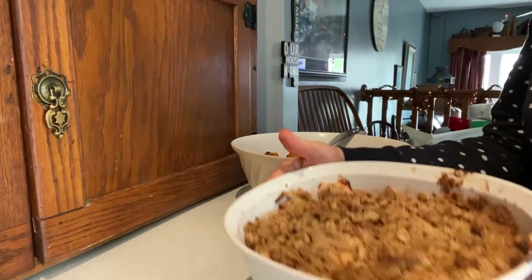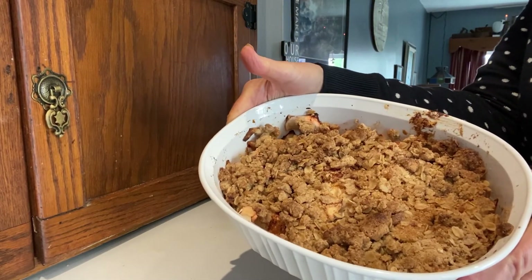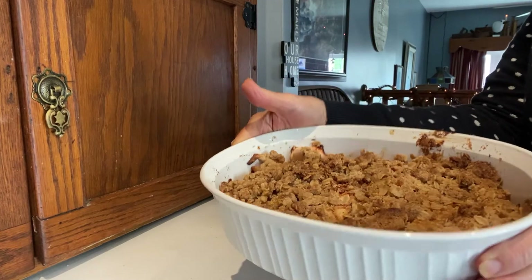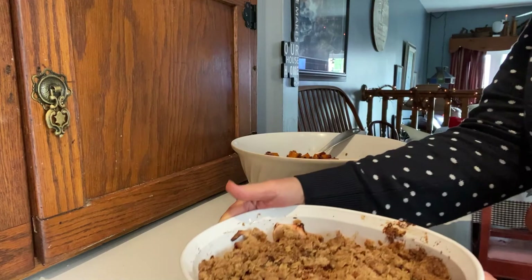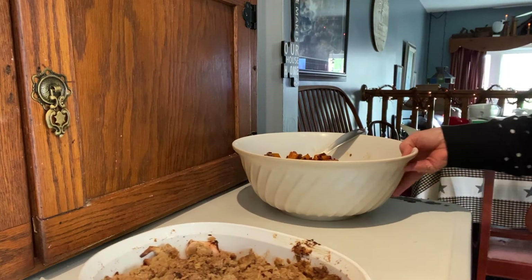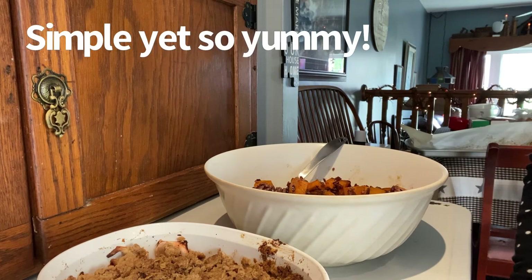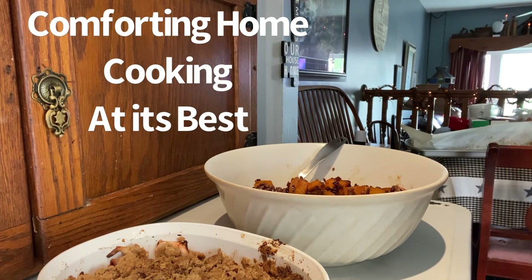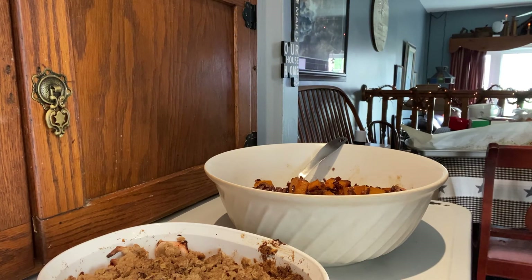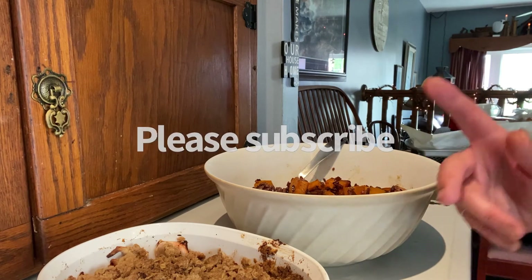And there is my baked apple crisp — juicy apples with a nice topping. So there is a whole meal put together pretty quickly! I hope you give this a try. Any questions, ask me — I'd love to hear from you if you've tried this and liked it. Thanks for watching!